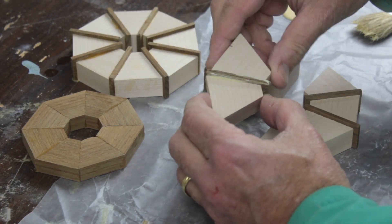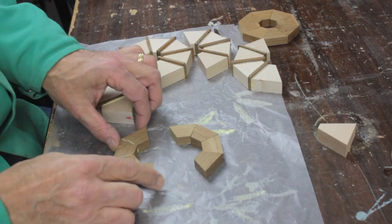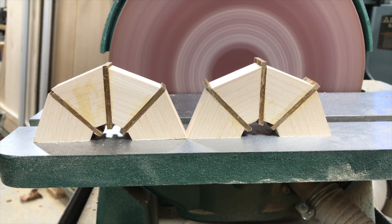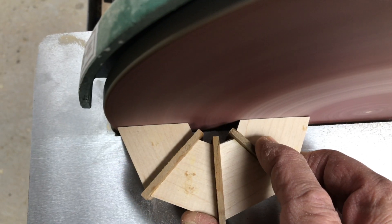Here I'm using a slide joint to ensure that each piece has an equal amount of glue on them. I glued up all the pieces as half rings, so I only had to worry about two surfaces being absolutely parallel. Then I used a disc sander to correct them.